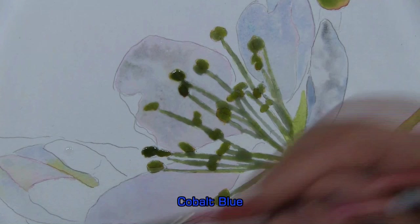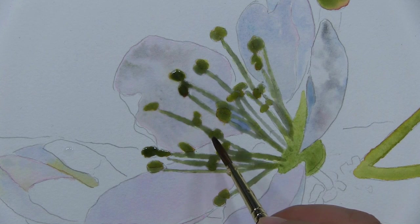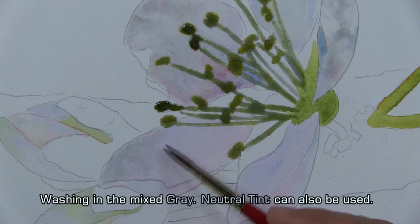A little bit of cobalt blue there. First I'll work in the blue. I let it bleed. Then I'll work in some of that violet color — very subtle. It grazes towards the tip as the petal curves.